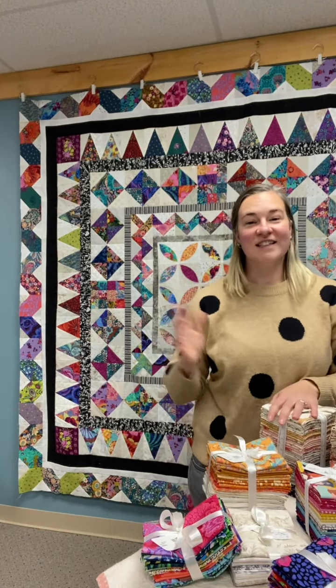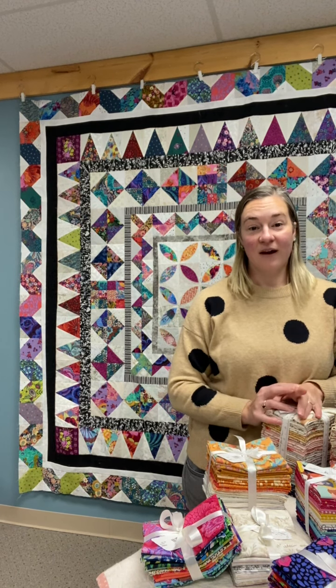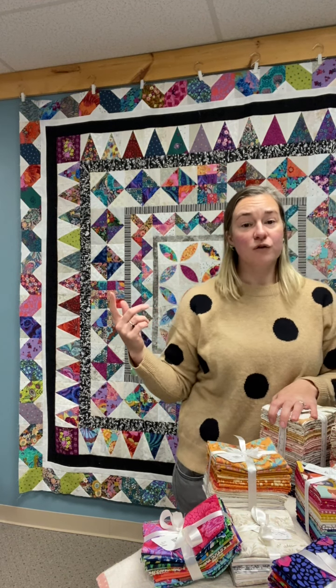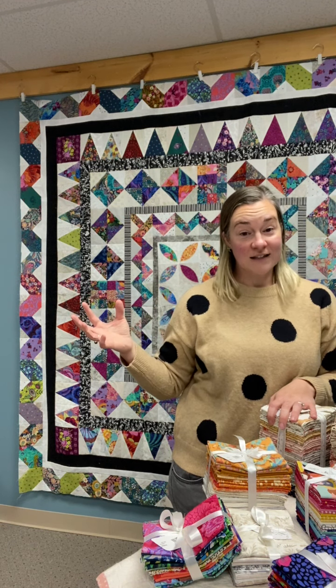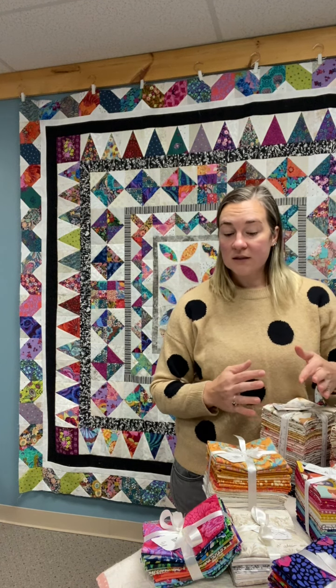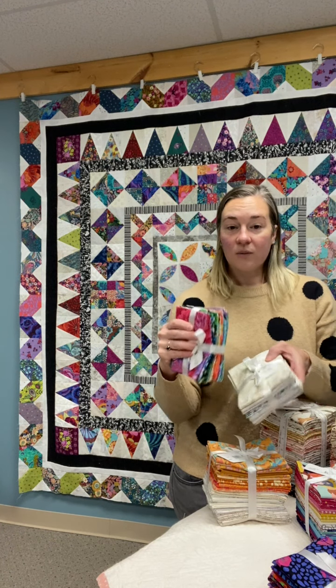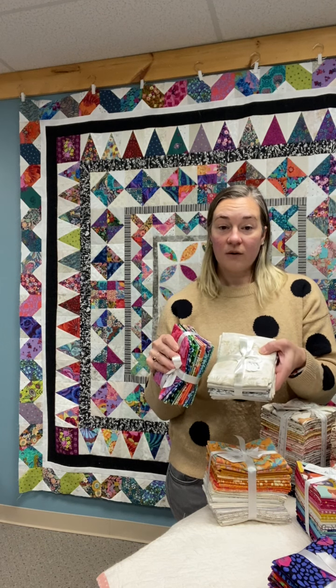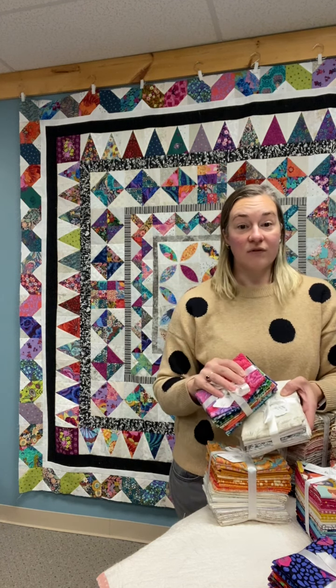As you can see, my quilt top uses a lot of background as well as accent fabrics. You can complete all of the rows in the medallion quilt with about 20 background fabrics and 20 fat quarters of your bright accent fabrics — about 40 fat quarters in total. As a jumping off point, I have put together two bundles: a bright fat quarter pack and a low volume fat quarter pack, which will give you a great starting point for that scrappy high volume, low volume look that I really like in my quilt.